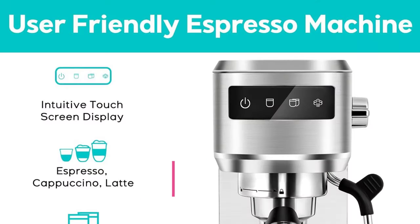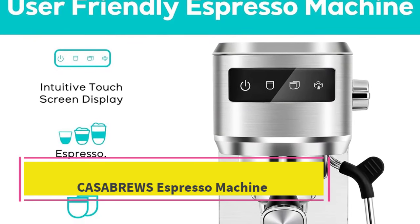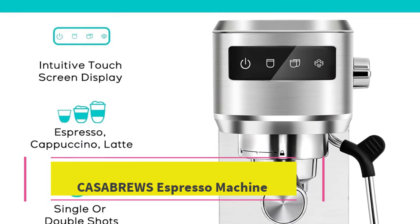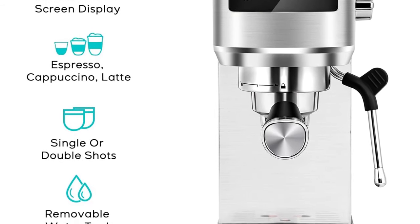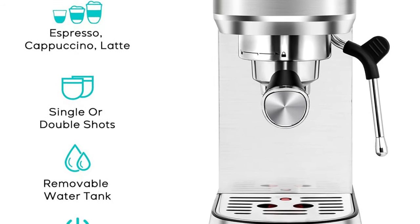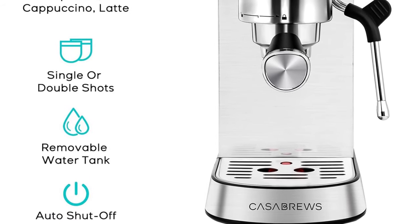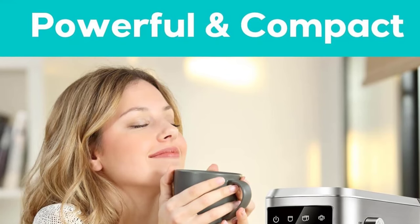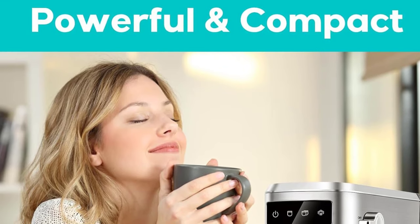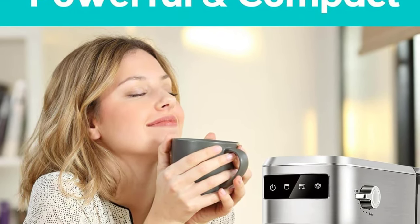Number five: the CasaBrews Espresso Machine. This machine allows you to prepare all your favorite espresso drinks, including lattes, cappuccinos, and macchiatos at home. The machine has a stainless steel appearance which is durable and ideal for a kitchen of any size. It is perfect not only for home or office use but also makes a great gift for weddings, birthdays, Christmas, or for mom, dad, and wife.